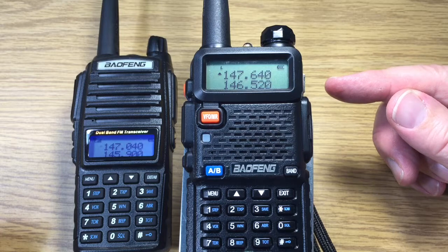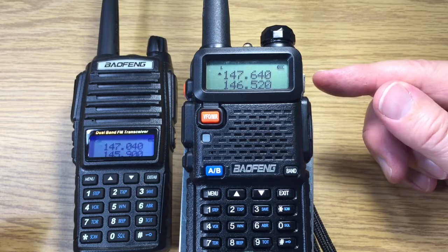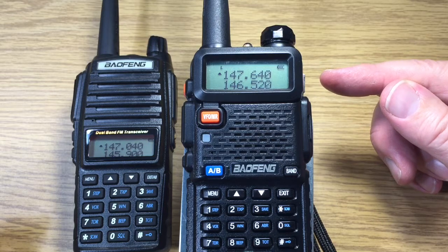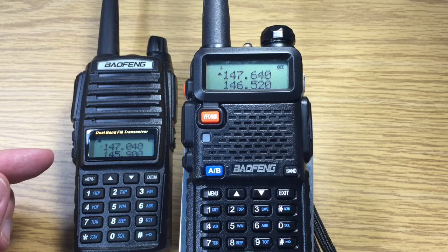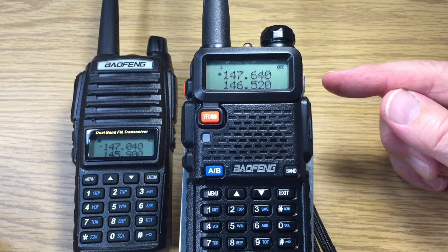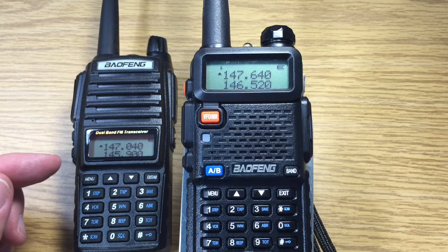This shows fundamentals of how a repeater works — listening on one frequency, 147.640, and retransmitting on 147.040. It may be that you can hear both stations on the input, but in this case only one. And you'll hear both of the stations on the output of the repeater.